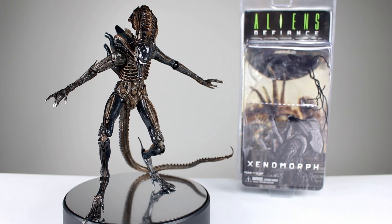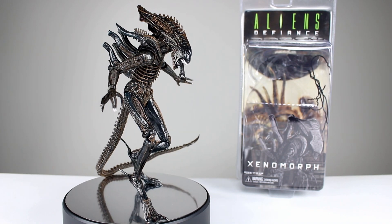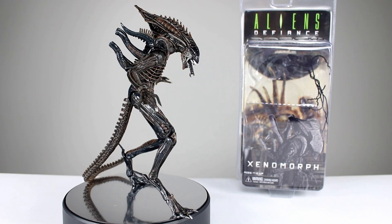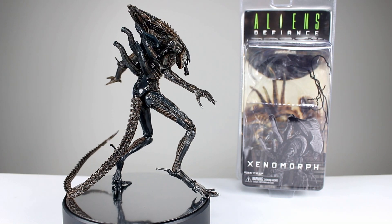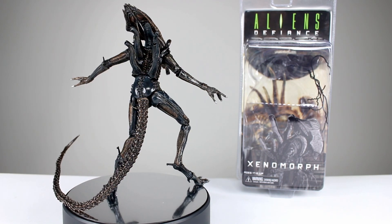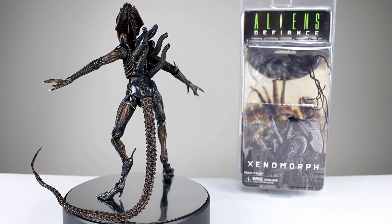Hey, what's up, guys? This is Anthony from Anthony's Customs, and for this review, we are looking at the NECA Aliens Defiance Xenomorph, which is something I'm not familiar with. Is Defiance a video game? I think it is. Is it a comic? It could be. I don't know. But this Xenomorph design is fantastic. I really like it — it's one of my favorites, in fact.